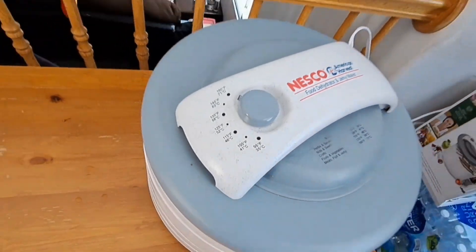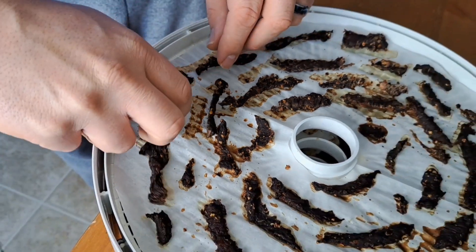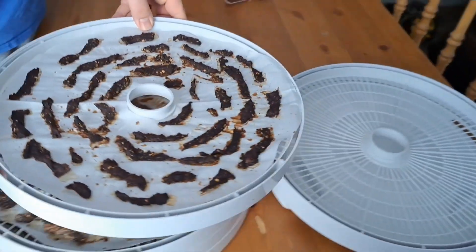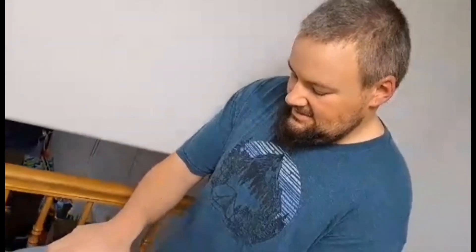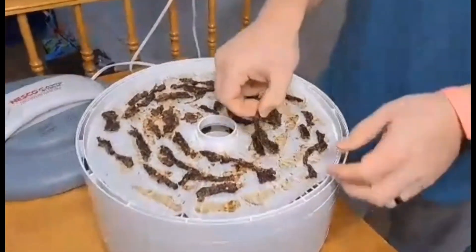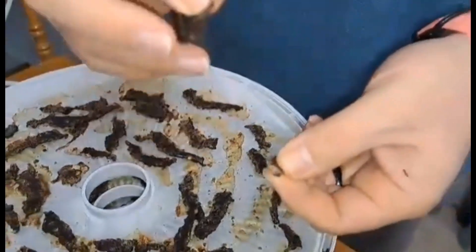Adjust the temperature to 160 about halfway through, and I like to flip the jerky and rotate the trays. The jerky has been dehydrating for about six hours now and I think it's pretty much done. What you want to see is those little white stringies. That's good — that was a good amount of pepper. The jerky I made last time wasn't very peppery and I wanted more heat, so I think this was the perfect amount.